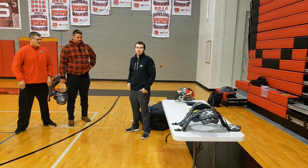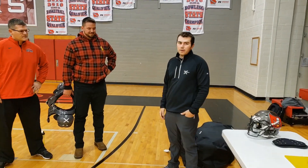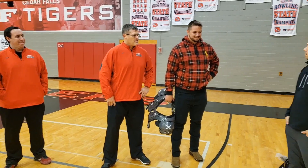Today we're going to be talking about X-Tech shoulder pads, the new number one pad in the NFL as of last year. We're joined with head coach Brad Remmer from Cedar Falls High School in Iowa, and Ike Bodker, who plays for the Buffalo Bills.